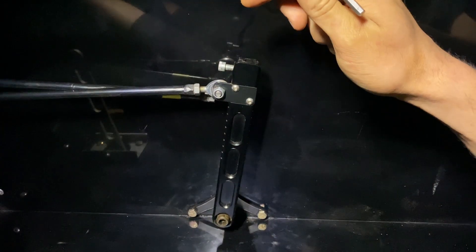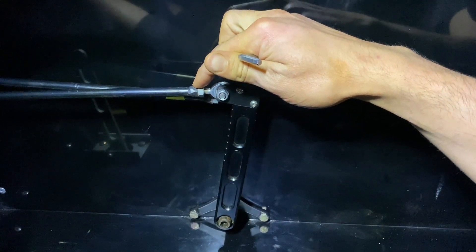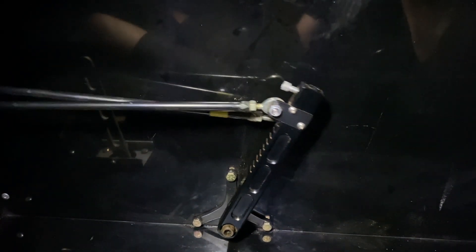There are two linkages that run to it. The linkage closest to us runs to the throttle pedal; the linkage behind it runs to the carburetor. As you can see whenever I hit the gas, both linkages move about the same distance.